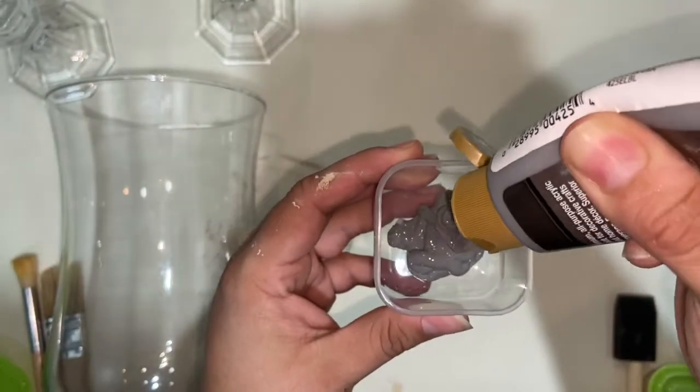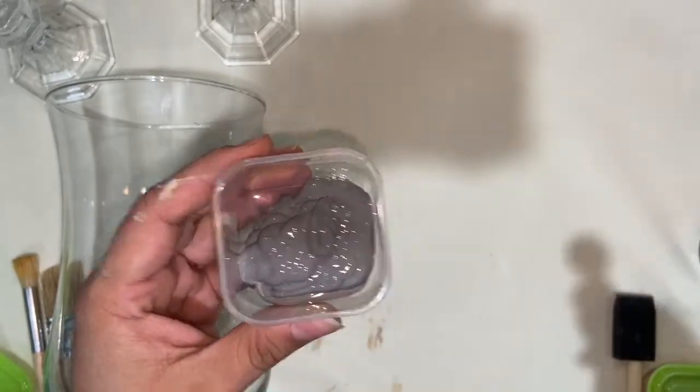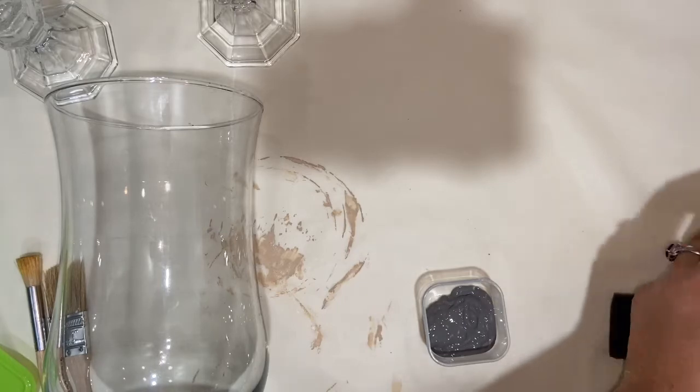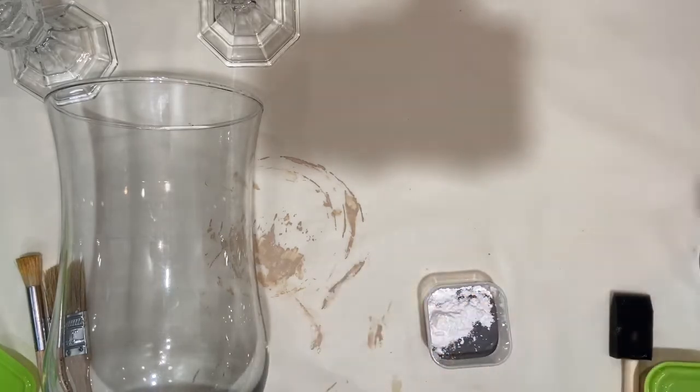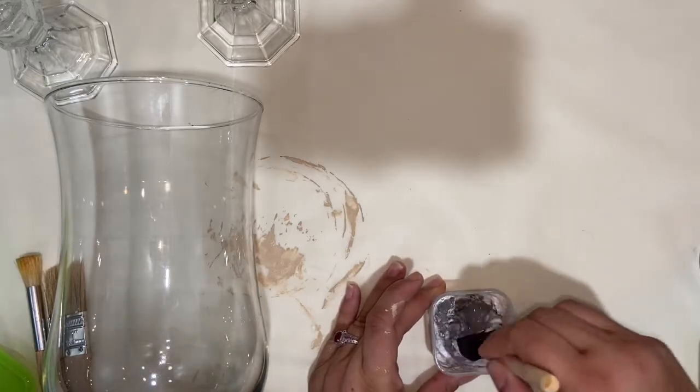You combine the paint with the baking powder to create a thick consistency, which when applied to the surface of your vessel or vase will create a ceramic-like texture. I start off with about an ounce of paint and one to two tablespoons of baking powder, but while you mix it you'll be able to tell if you need to add a little more to thicken it.